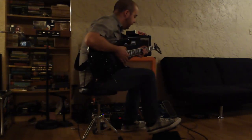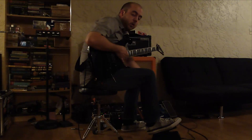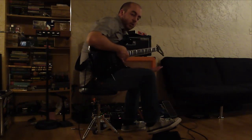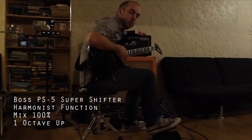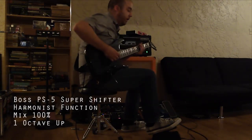Now I've got this expression pedal plugged into a Boss PS-5 Super Shifter. If you've got an expression pedal plugged into that pedal, you can actually make it sound like a Digitech Whammy. We're going to start with a dry tone here in the toe-up position, and we'll get the octave up in the toe-down position. So that goes like this.